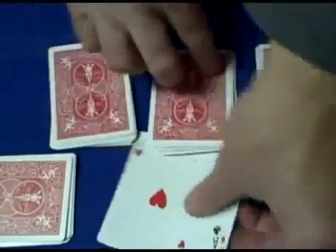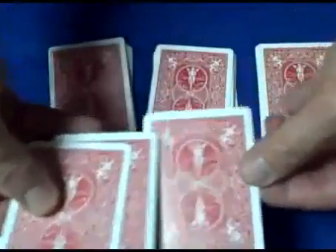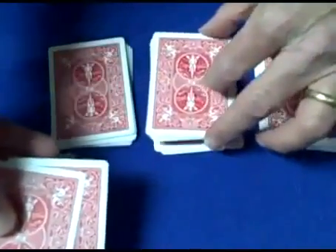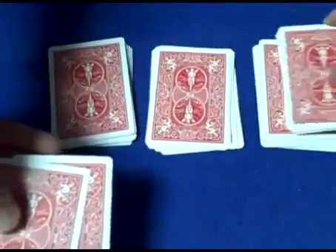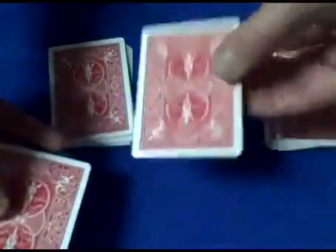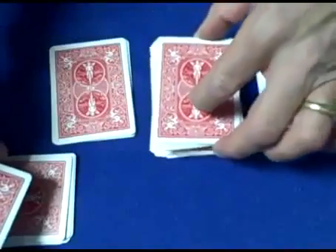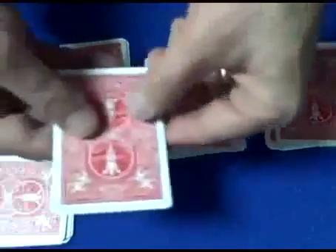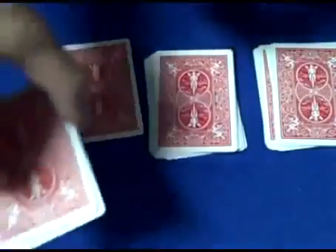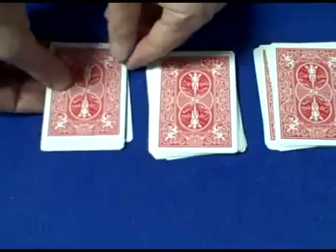Now, remember, we're not looking at these cards. The spectator has three totally random cards. Tell the spectator to put one of their cards on top of pile number one, and cut pile number two anywhere they want and place it on top of pile number one. Take their second card, put it on top of pile number two. Cut pile number three anywhere they want, put it on top of pile number two. Take their third card, put it on top of pile number three, and take the nine cards and put them on top of that pile.